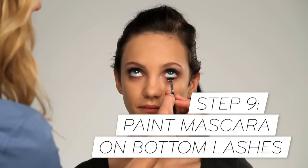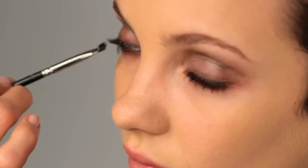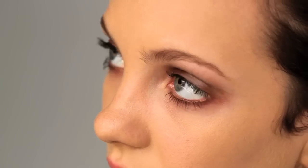Then I curl the lashes and follow with a few coats of mascara. I love to paint mascara on the bottom lashes — my favorite is to use a waterproof formula with a little mini fan brush, which helps to define and open up the eyes.